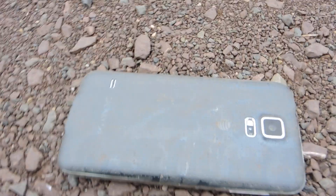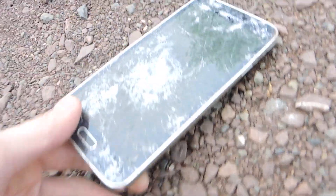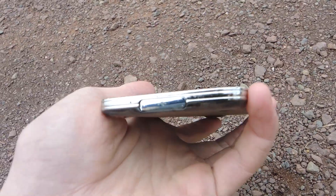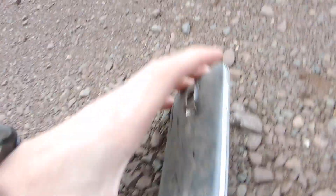All right, so here's some tire treads on it. I can already tell this looks bad. That looks really bad. You can see the rock caused a ton of damage. That's not good. All right, I'm going to see what else I can do.